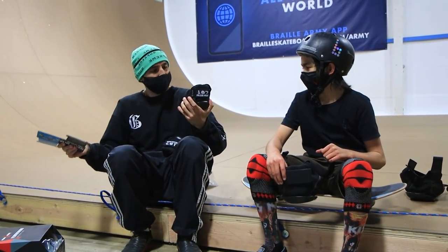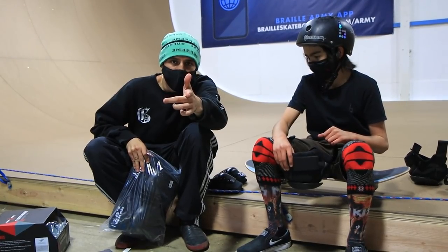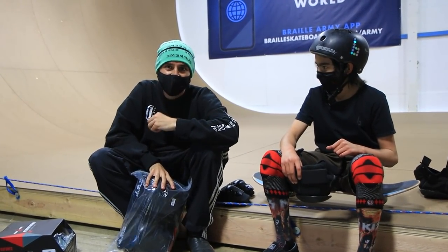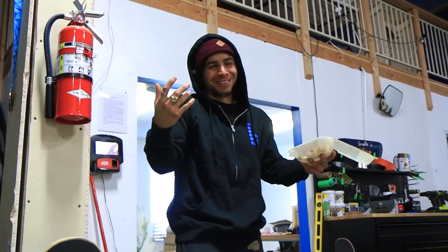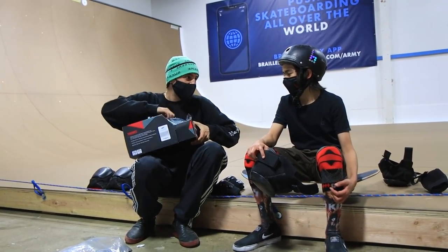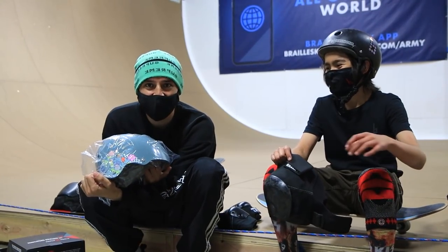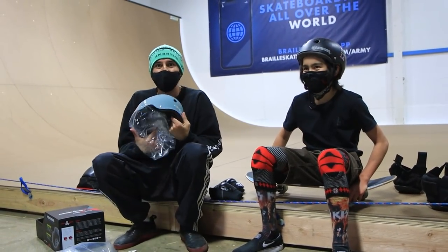I've never even had a helmet in my life - this is awesome. True story: at my local Tennyson skate park growing up, security would give us tickets for not wearing helmets, so we didn't have proper gear. We'd cut socks and put them on our elbows and they okayed it. Drop it in the comments if you've been in those times. Now we're blessed with the real deal! This one is the Lizzie Armando version - real men wear pink, drop it in the comments.